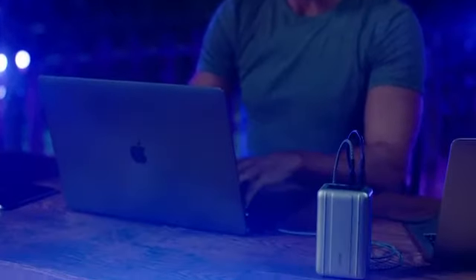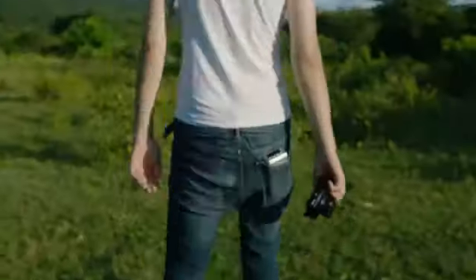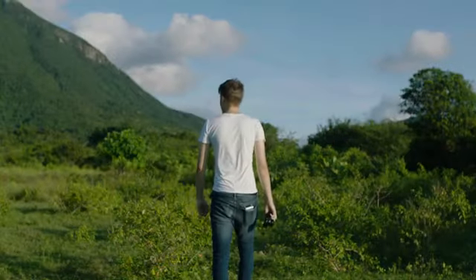Work anywhere with SuperTank Pro, the worry-free, pocket-sized power station. Get charged. Get going. SuperTank Pro, from Zendure.